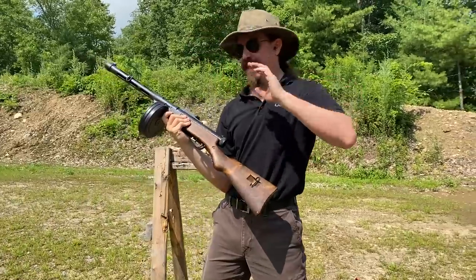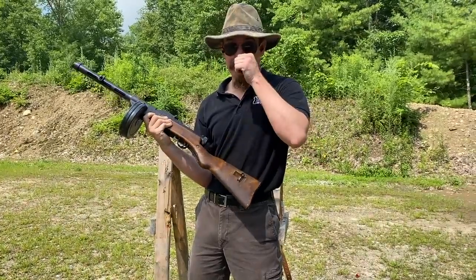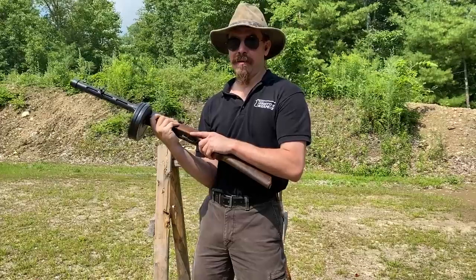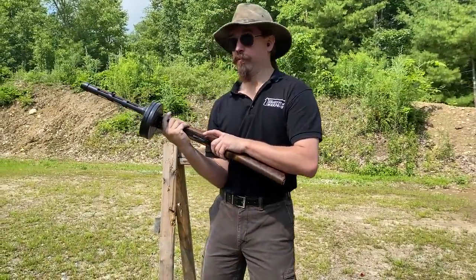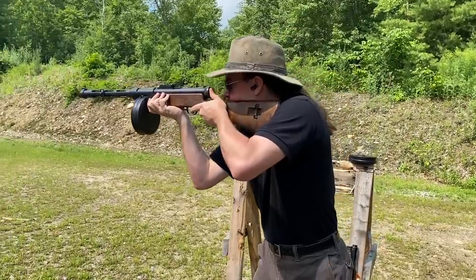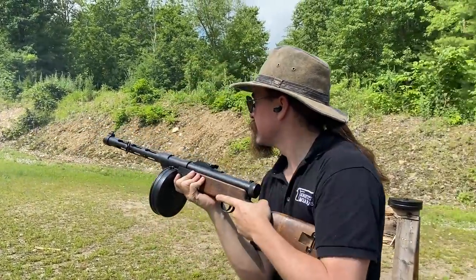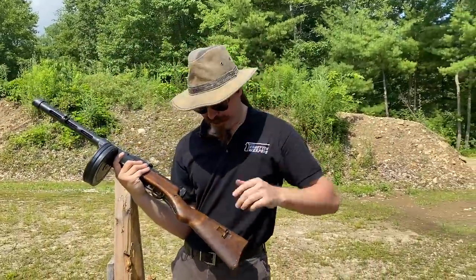That is like the exact same handling as a real Suomi. My prediction appears to have been substantially wrong, in that this doesn't fire slower — at least not to my ear and feel — than the real Suomi. It's controllable. It's fantastic. I love it.